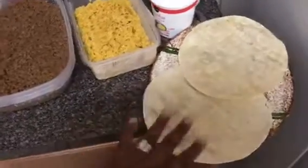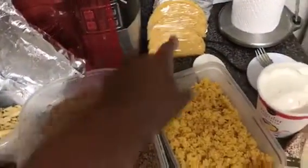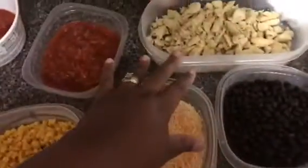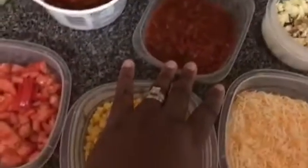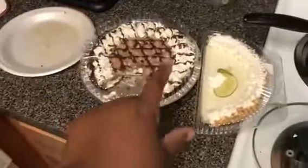I got my buffet all ready! I've got soft tacos, hard tacos, sour cream, yellow rice, ground beef, black beans, grilled chicken, shredded cheese, corn, tomatoes, mild salsa, medium salsa, lettuce — and I got my husband's hamburger helper going right there. I've also got chocolate pie and key lime pie. He's ready!